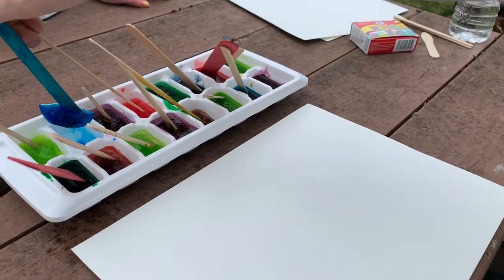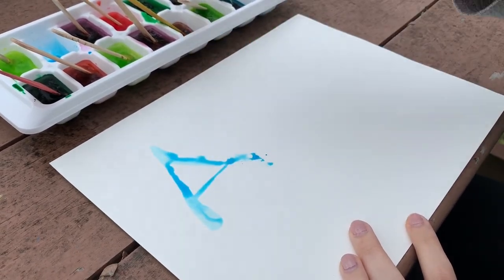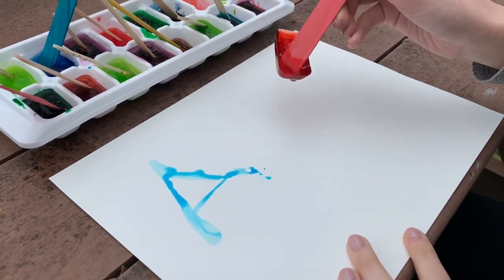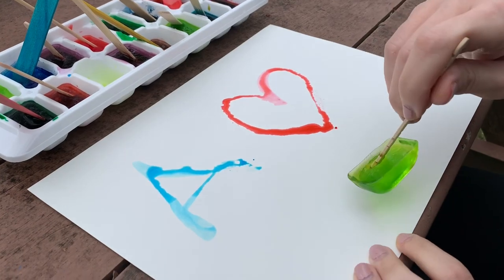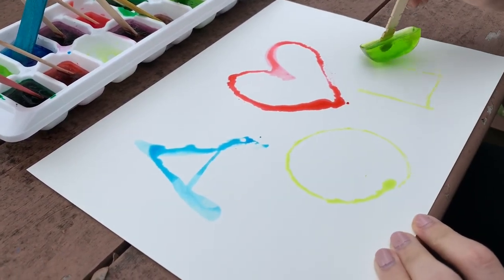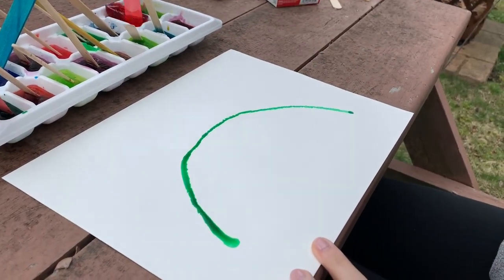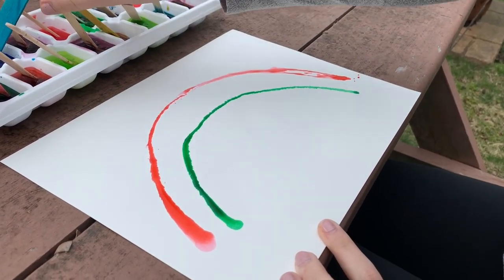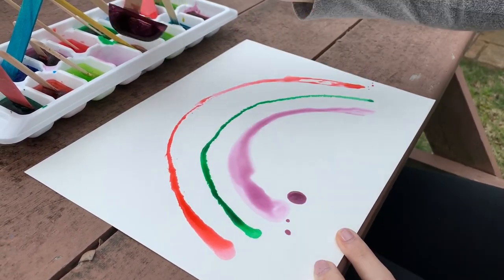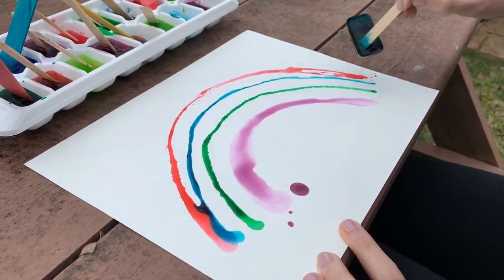Now I have some paper and I'm going to test it out. Let's start with the blue. It looks like it works! And green. And so that's how you do ice paint. I hope you enjoyed it.